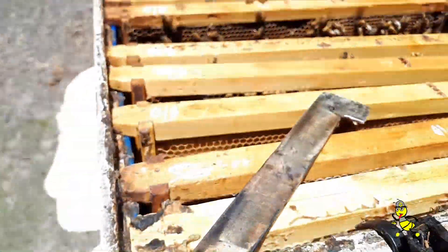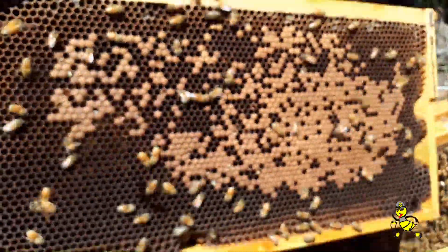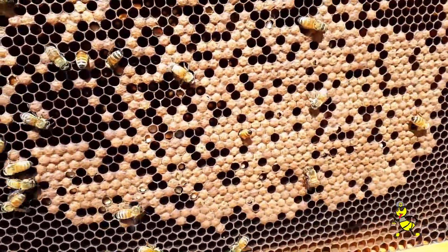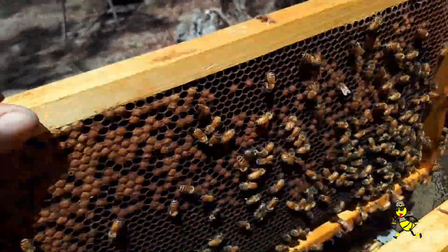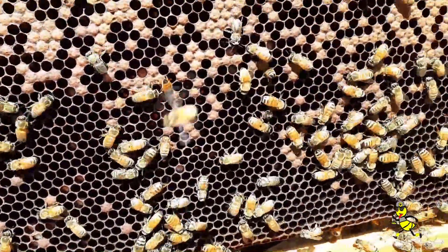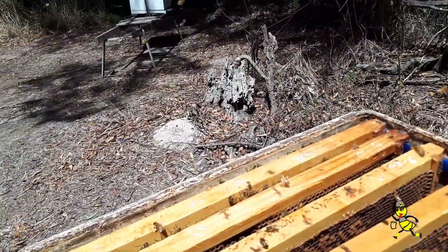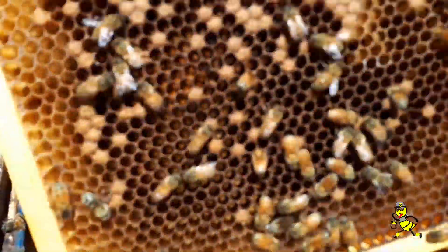All these frames up here — there's only a little bit of chalk brood in here. All cleaned at that end. Same here, it's all good. So all of it — cleaned the whole seven frames out. All clean.